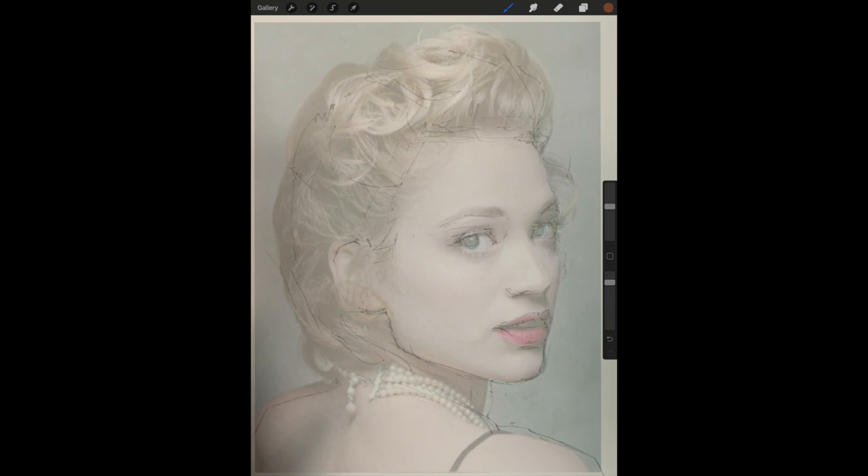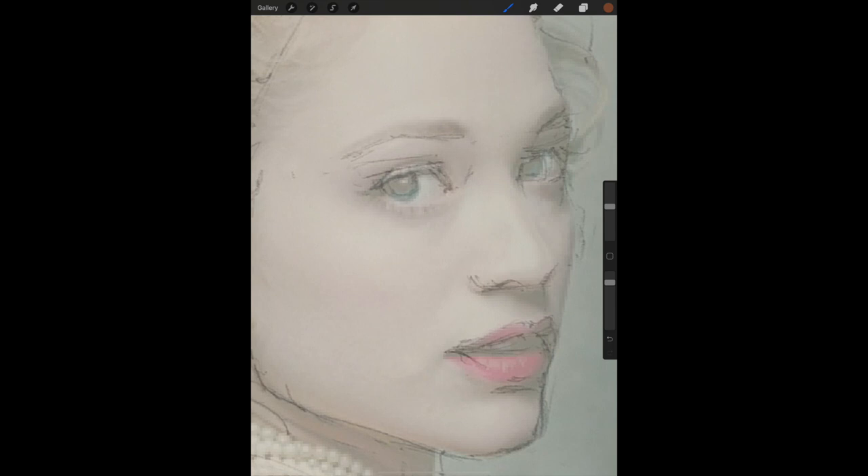Before you try to enlarge to compare an area, you need to make sure that the Transform tool — the little arrow at the top — is not selected. Once you're sure that's off, you can take your fingers and enlarge the screen. With the screen enlarged it's easy to compare the reference photo underneath with your sketch on top. I can see areas like the right eyebrow needs to be raised, I need to enlarge the left eyeball, and bring the left corner of the mouth down, along with some other changes.